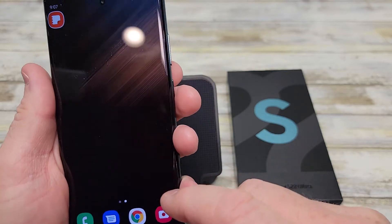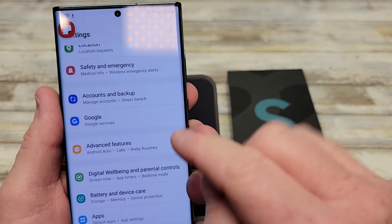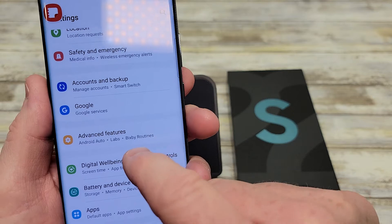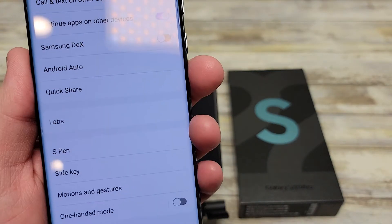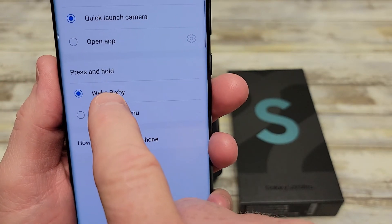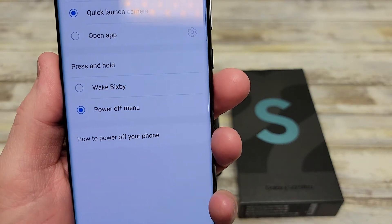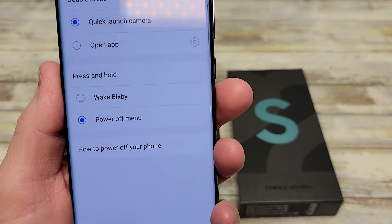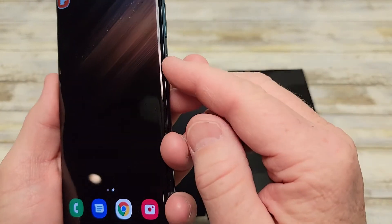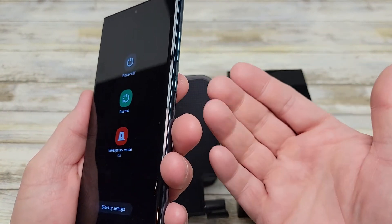But I'm going to go back — I want to change that button to be the power button. So under Settings, swipe down from the top and click the little gear icon. Scroll down until you see Advanced Features, then go to Side Key. Click on Side Key, then under Press and Hold, we want that to be Power Off — right now it's set to Wake Bixby. Change it to power off the phone. Now when I press the side button, it brings up the power off screen. That's the older setting — that's how I like it.